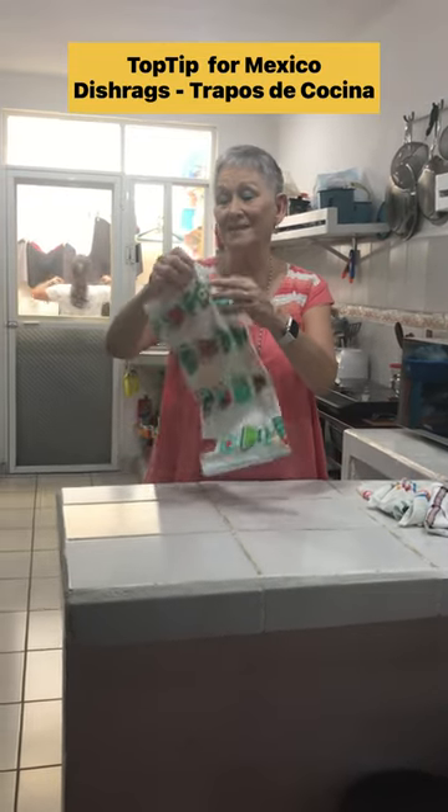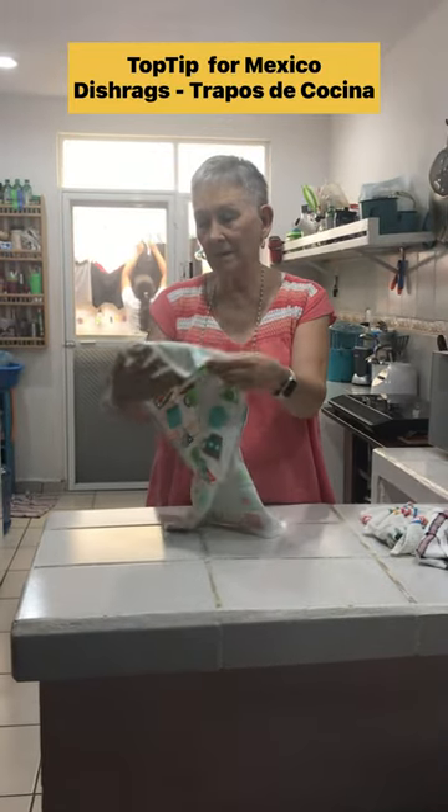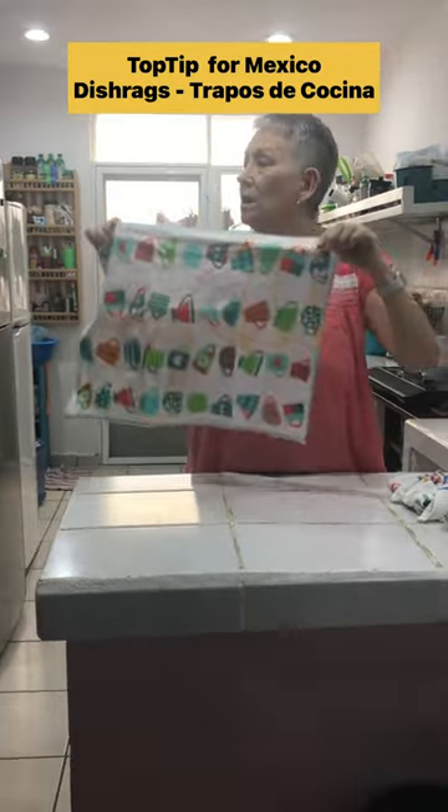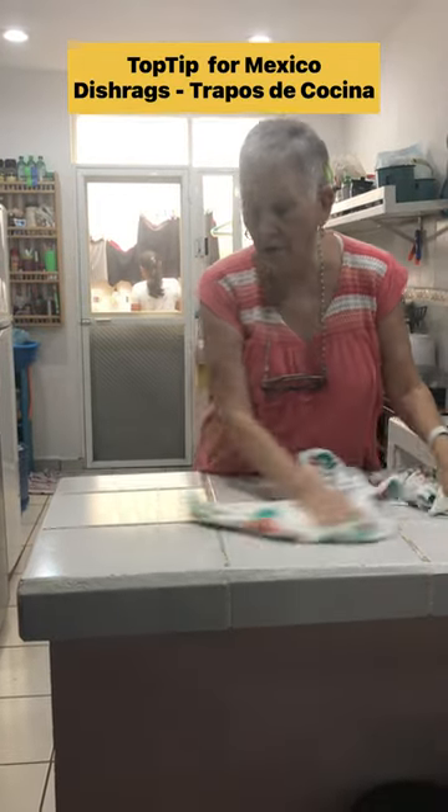But look at this, guys. Even if you read it, it may say 100% cotton — all this does is move the water around.